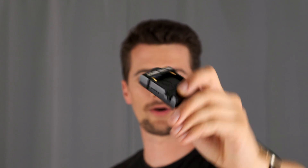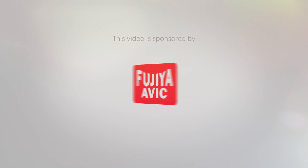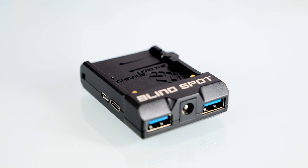This tiny gadget promises to power practically every one of your smaller cameras with a Sony NP-F battery. Let's see if it's true. Hi, this is Cinema 5D, I am Nino Leitner and this is a first-look review of this little thing, the Power Junkie, made by a small but innovative company called Blindspot Gear from Scotland.